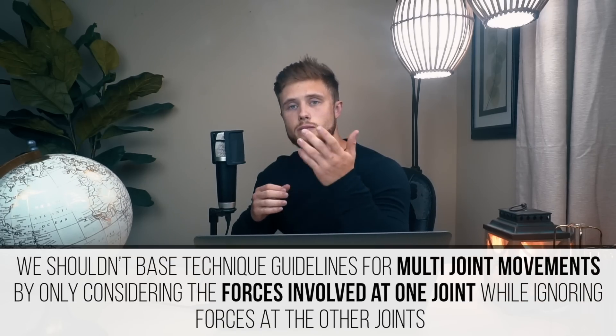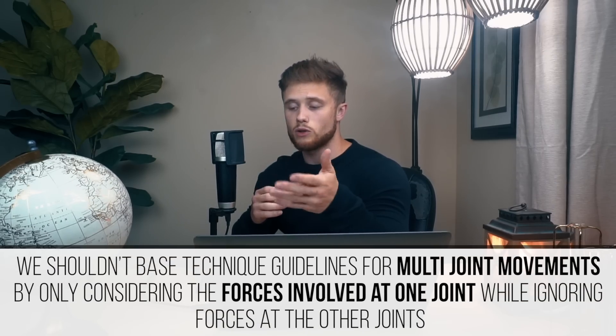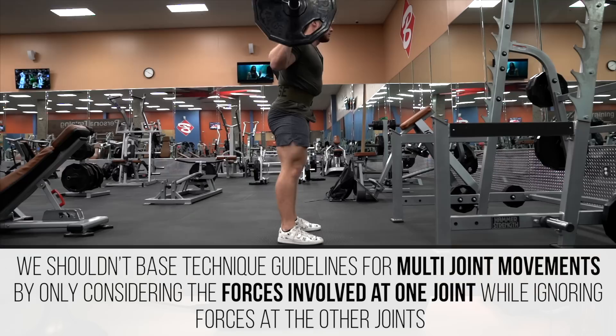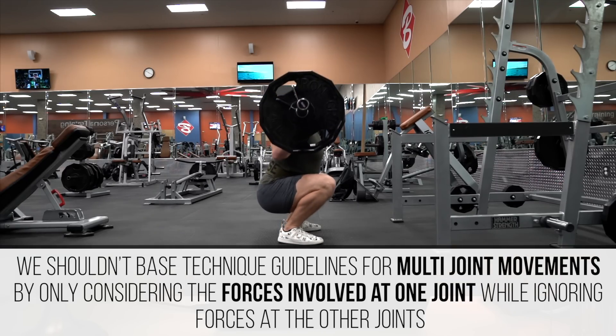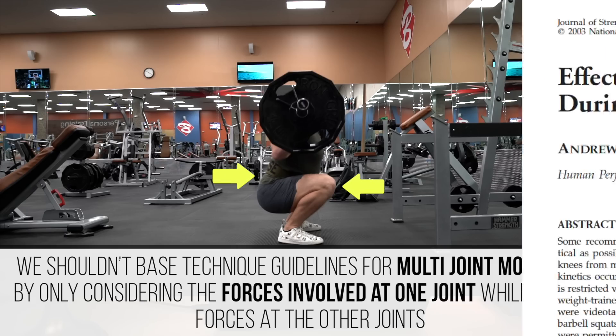But anecdotes aside, the main point I'd raise here is that we shouldn't base technique guidelines for multi-joint movements like the squat by only considering the forces involved at one joint — in this case the knee joint — while ignoring the forces at other joints involved in the exercise, like the hip or the low back.